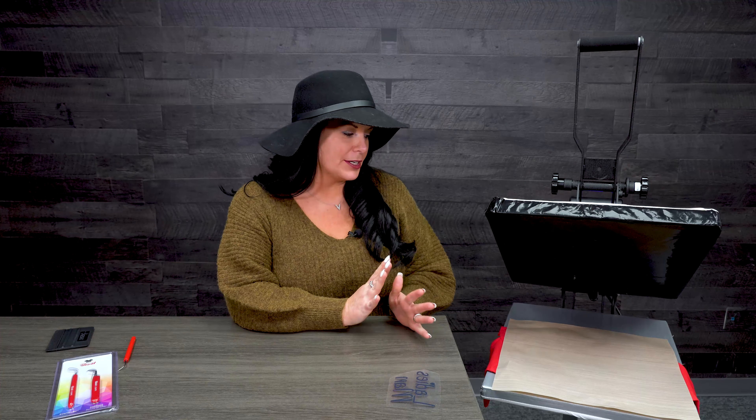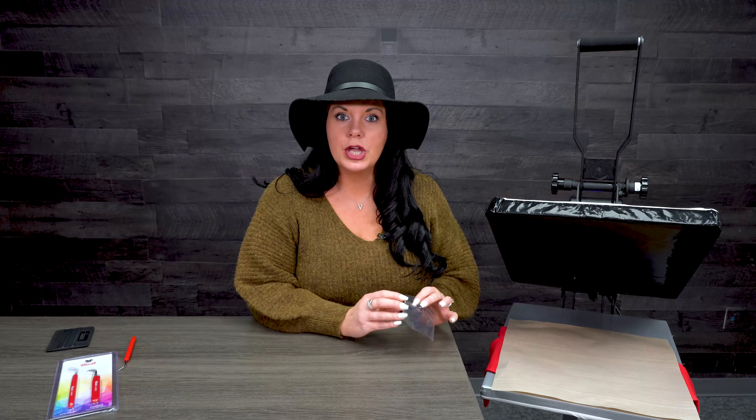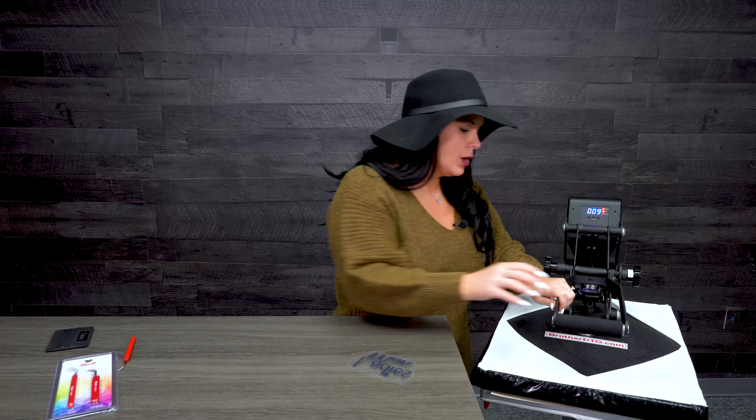There are lots of different types of HTV out there with mats and stuff like that. Today I'm going to be using Siser's Strip Flock Pro in black, and then I'm also going to be using the black Easy Weed. First I am going to press the Strip Flock Pro.